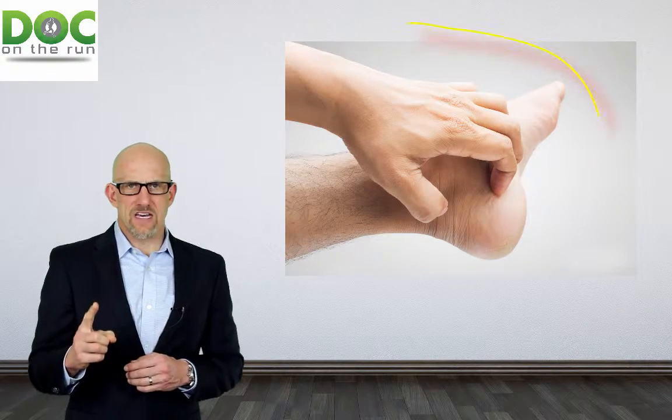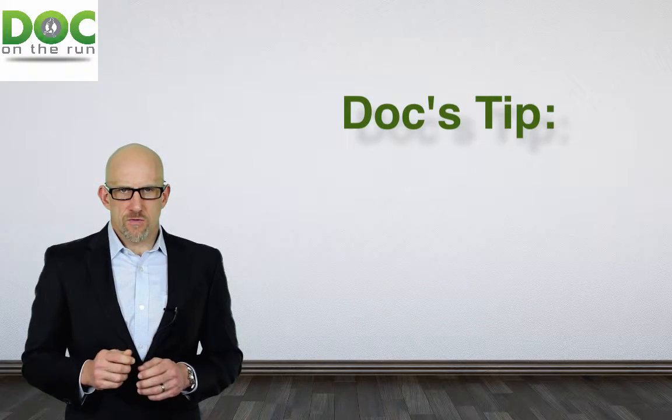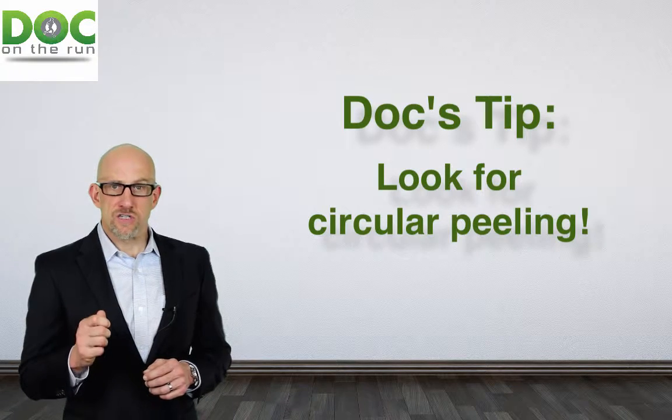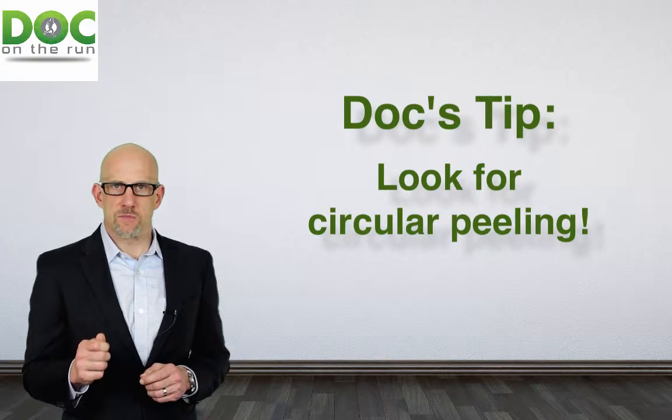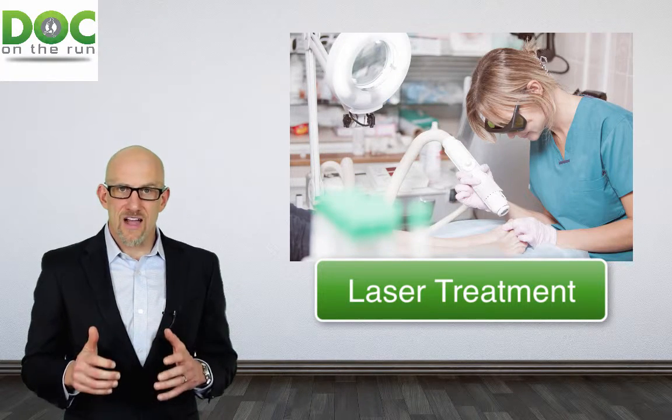And don't be fooled by the myths. Just because it doesn't itch or burn doesn't mean that you don't have athlete's foot. If you have any little circular peeling areas on the bottom of the foot or between the toes, you need to address that. You've got to do something about it before you start treating the toenails, to make sure the toenails don't get reinfected.